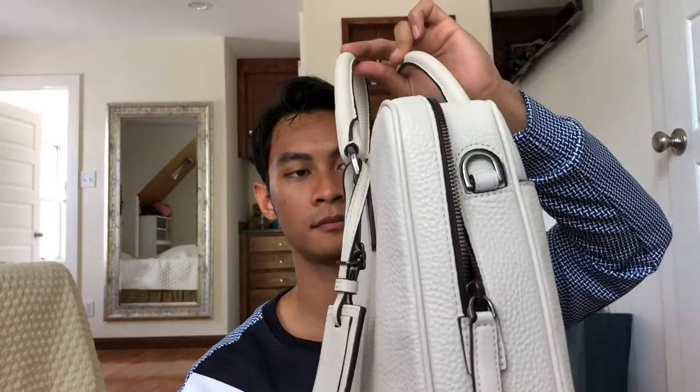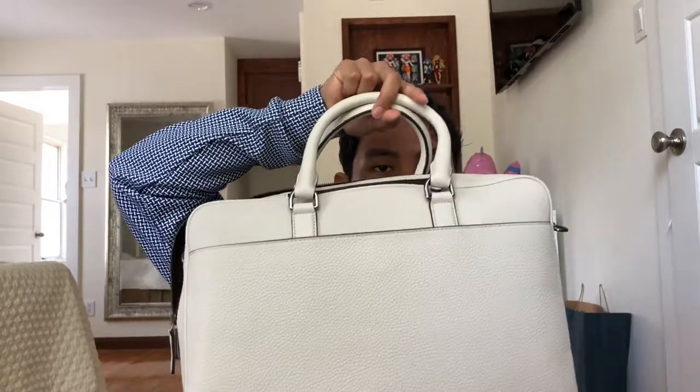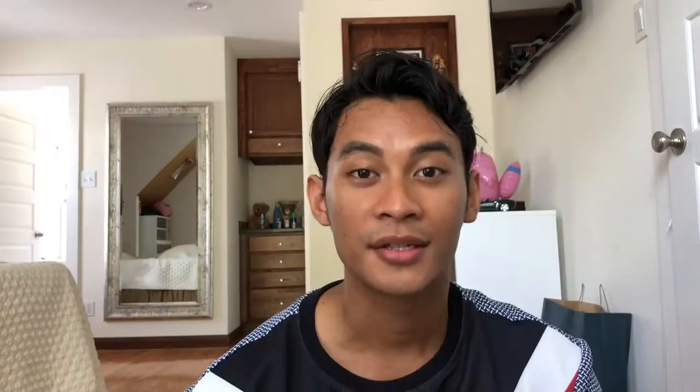This is what it looks like from the bottom, side view, top, and front. So that is it for this video — thank you so much for watching and tuning in. I hope you guys enjoyed this video and found it helpful, and I'll see you guys in the next one.